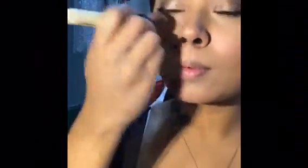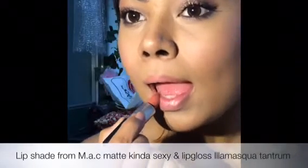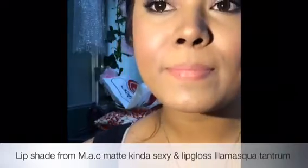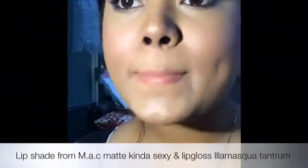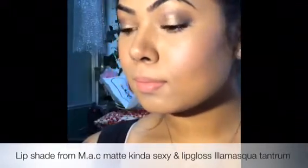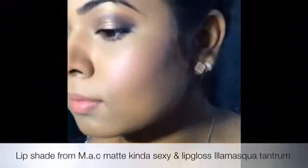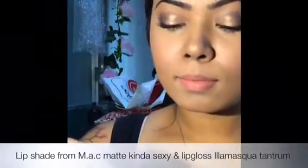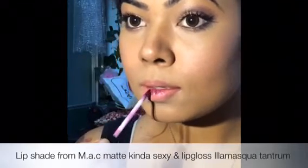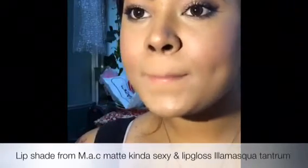Now I'm just blending the entire makeup, and the lipstick — the final touch. That's the nude color I'm using from MAC. It's a matte lip, and I'm going to make it look glossy just to get that pout — it's that kind of sexy shade. And I'm going to apply Illamasqua's Tantrum color just on that center portion, so that it highlights the lip and makes it look like a natural pout.